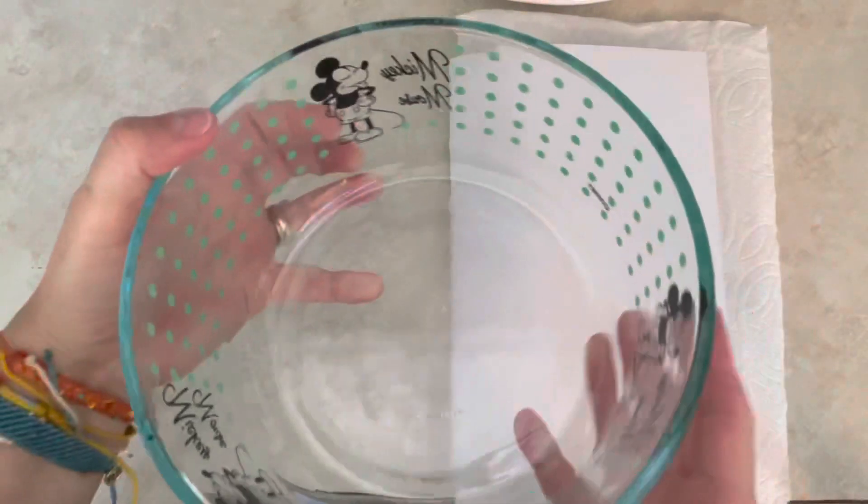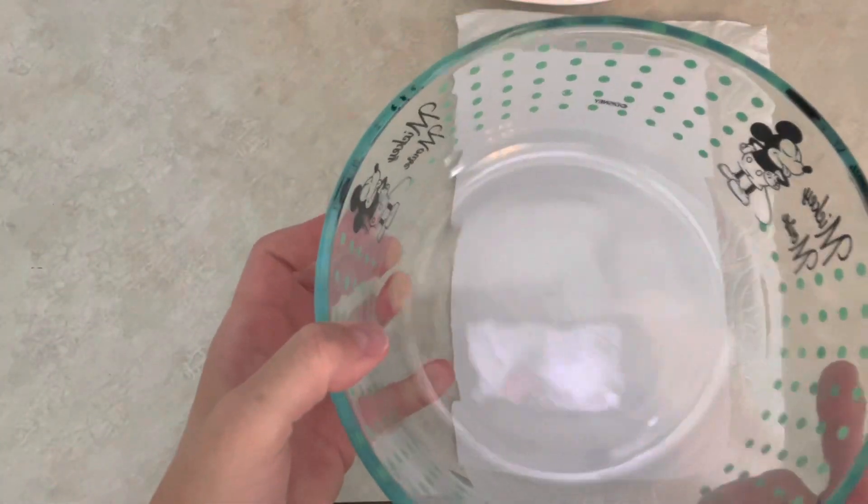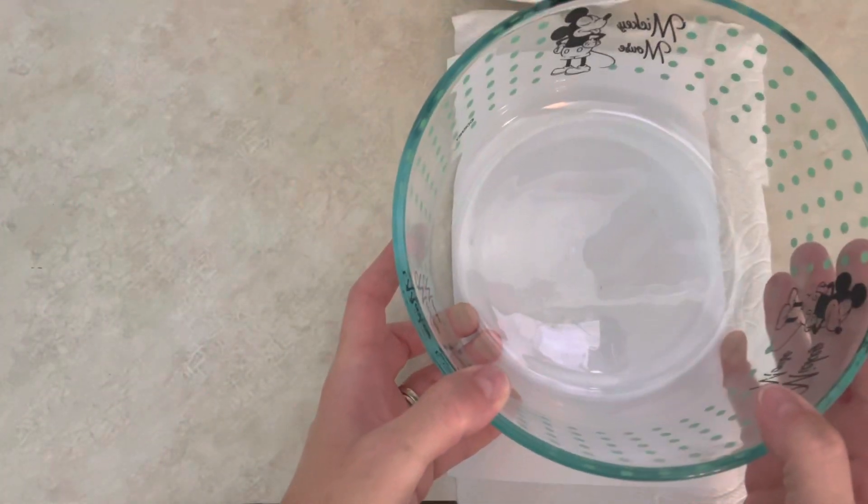You're going to want to have some kind of heavy casserole dish — this is just a Pyrex one. When you set it in the microwave, you're going to set this down and then put the folded paper on top of it.